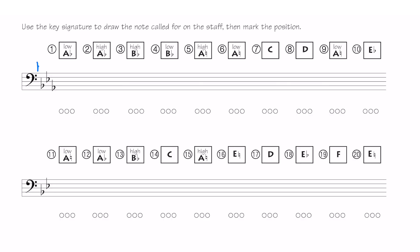This is the point where you can stop the video and color in your fingerings or circle your slide positions on trombone. Let's keep going to the second half of lesson 24. This is exactly the same thing except now I'm giving you the note and you draw it in, so we're just going to draw a whole note on each one of these notes that I'm calling for.